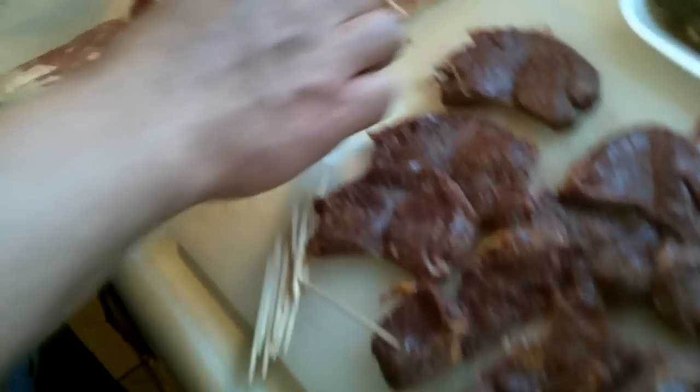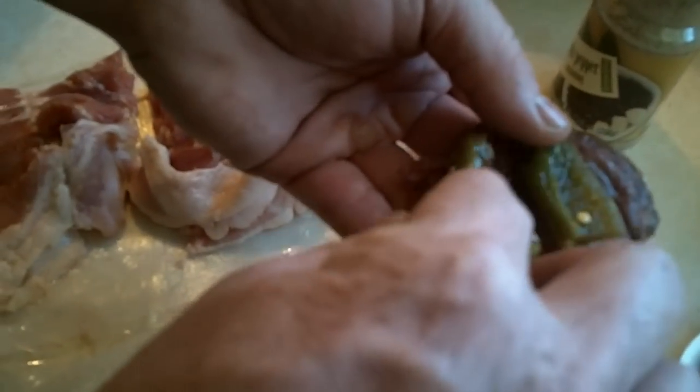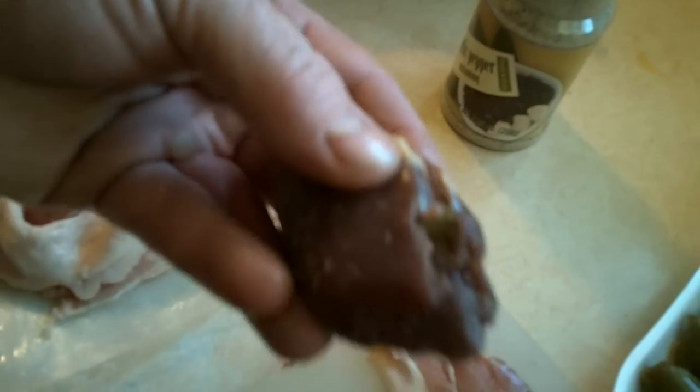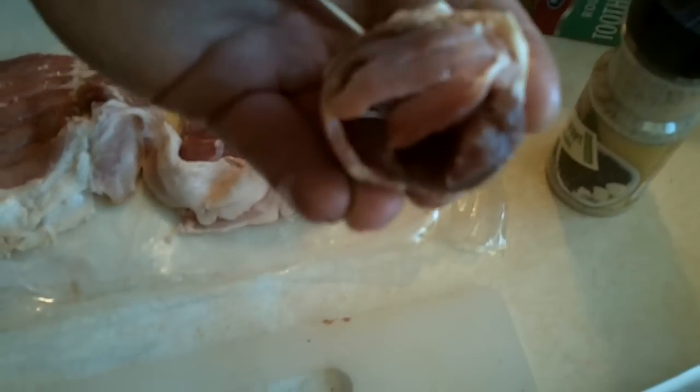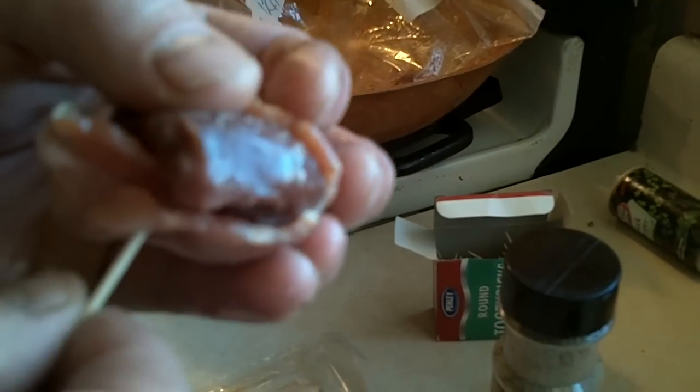This is country boy style here. Take a nice big dove breast, put some jalapeño there, fold that over, then take our bacon and wrap that in bacon. Then just to seal it, take a toothpick — careful with your fingers — go through on that end, make sure you get a piece of bacon and dove breast, and then seal that in.